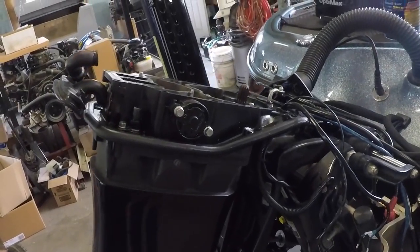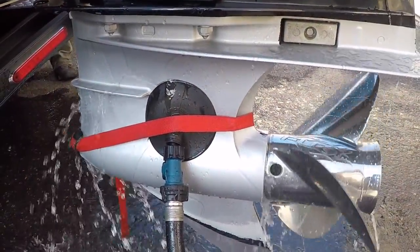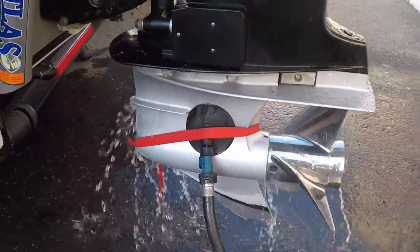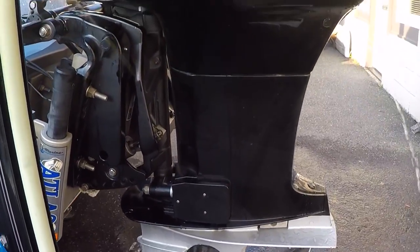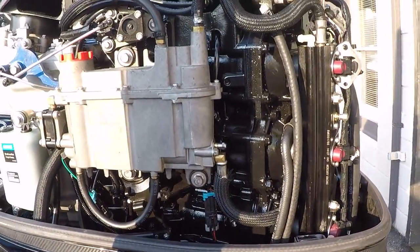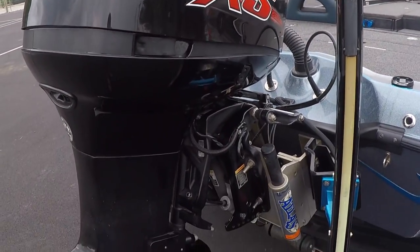I just got the boat back from the mechanic, and one thing I love about Mercury's is they stand behind their product. I had a small crack in the head and a small oil leak, and we were able to track that down. Really there was no way to fix that except to put a new power head on the boat, and thankfully all that's under warranty. It was a quick repair — Mercury sent that out right away. They always take care of you. People need to understand that it is a piece of equipment that can fail.